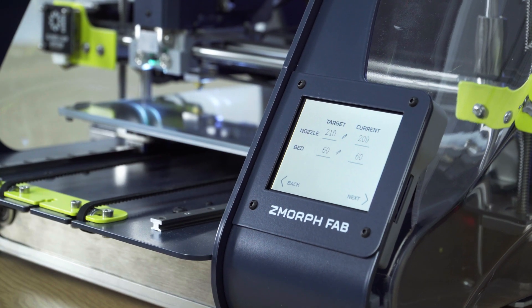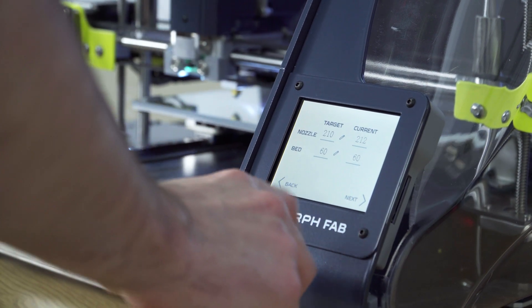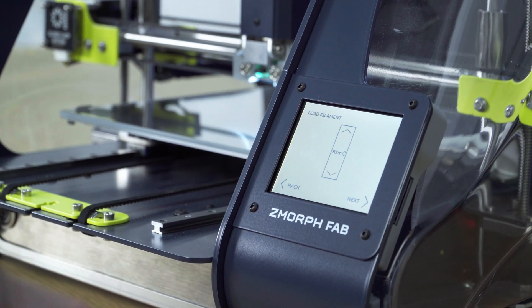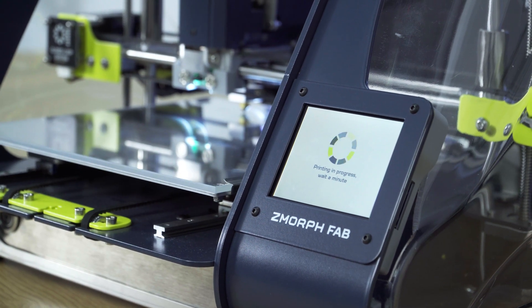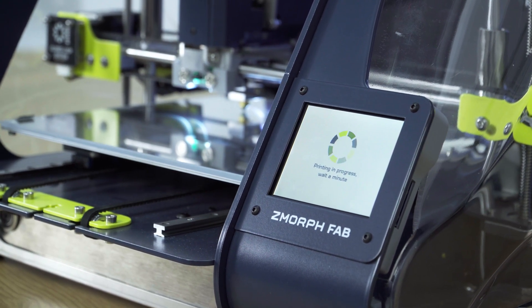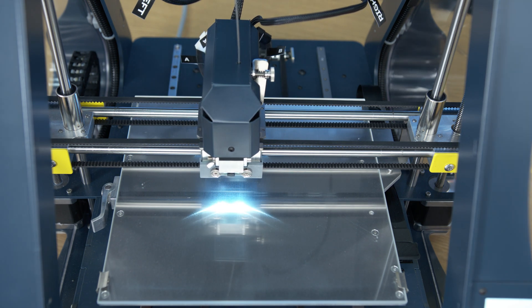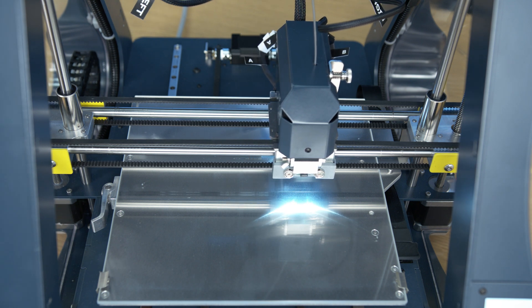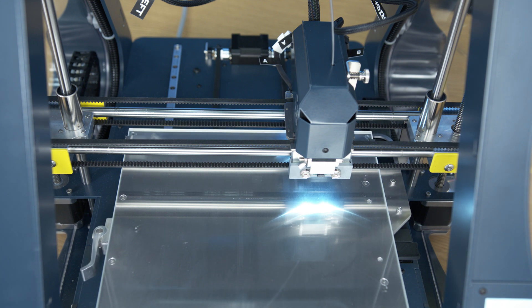Press Start, then press Next, and Next again. The printer will now print five lines, each with a different Z offset. After this I can choose which line I like the most by visual validation, and the printer will set the Z offset to that exact line.